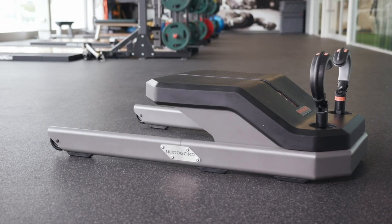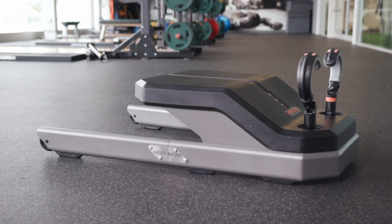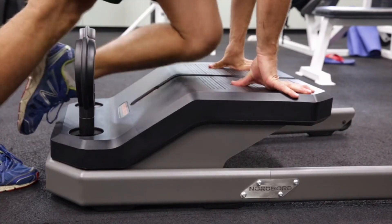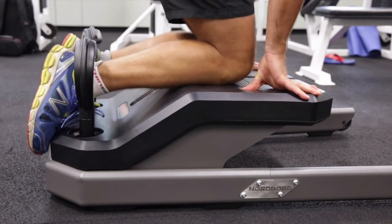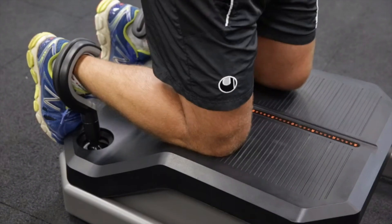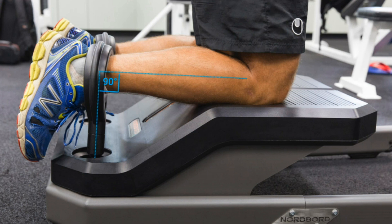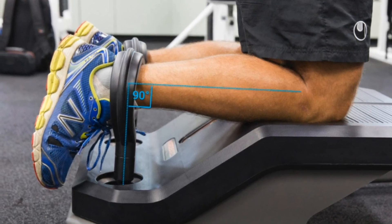With the Nordboard, we have four load cells built into these ankle hooks, which enables us to measure the force during the movement. For our testing protocol, we want athletes to kneel on the board with their heels under the hooks. It's really important that you don't allow the athletes to grip with their toes onto the back of the board or to use the board to leverage their strength. Ankle hooks should be positioned at the top of the shoes and perpendicular with the leg.